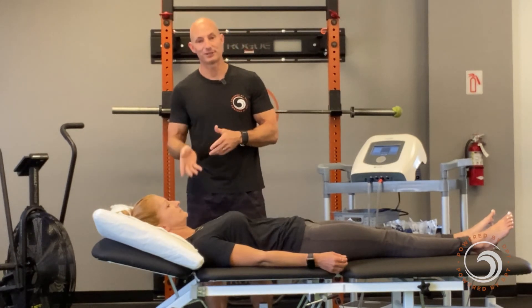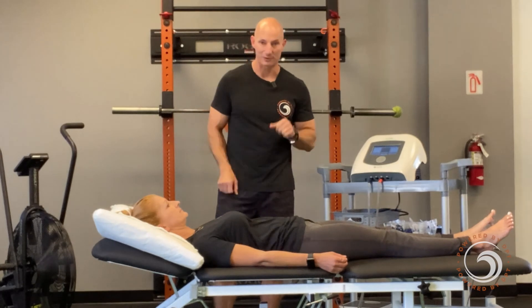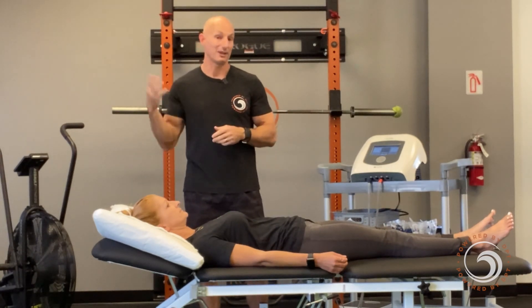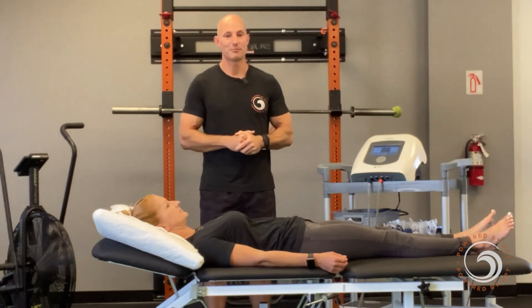Maybe now I can get my foot in the door a little bit more with working on her shoulder, her hip, her neck, her back — whatever it might be. We can combo our traditional physical therapy treatment with something like the Newbie to get the best outcome possible.